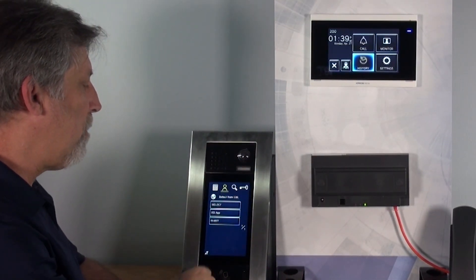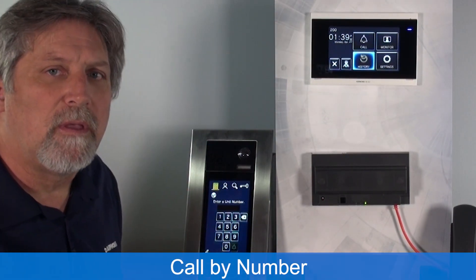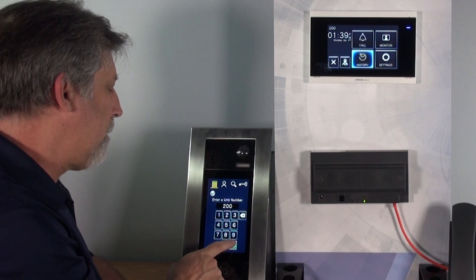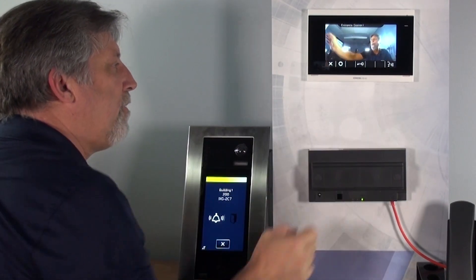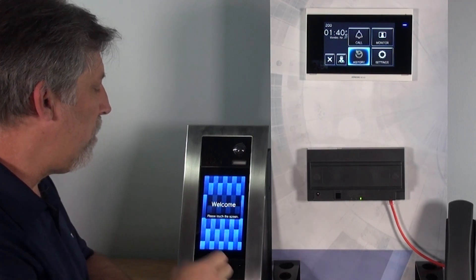Now when I go to the entrance panel, there's a keypad up here. If I'm in keypad mode — and any of these screens can be changed to whatever default you want — once I dial the station number, it again calls the station. I can go to answer it and release the door if I want to.